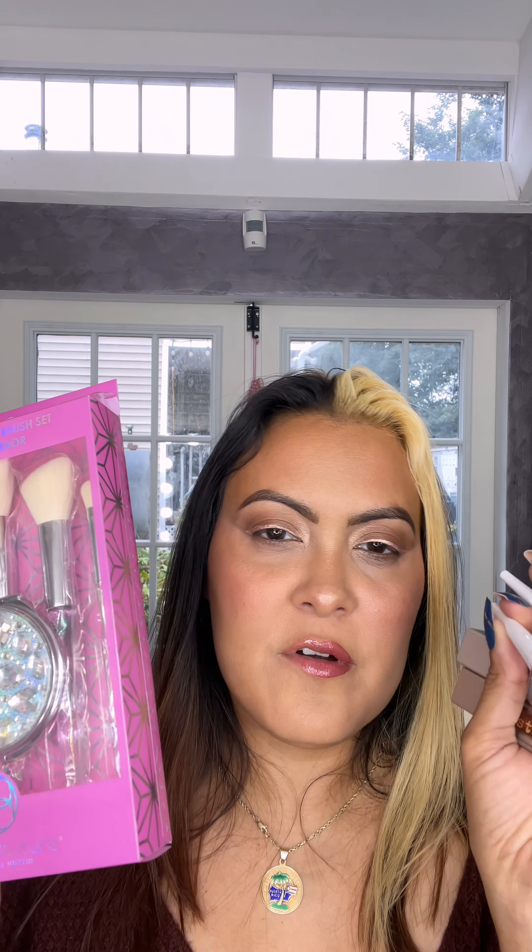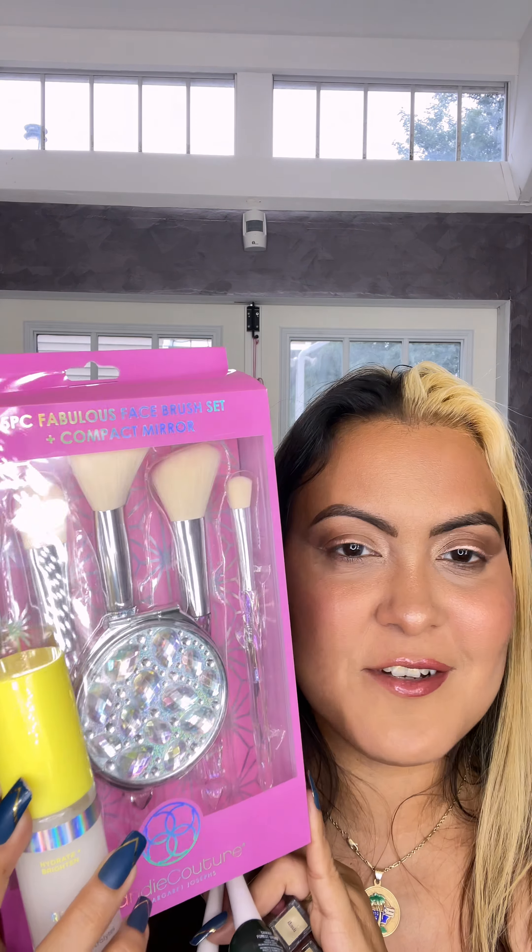And that was everything I got at my local Dollar Tree. I might do more of these and post it on my TikTok only so that it's fun — I'm just going to show you guys something cool or something new that I find at my Dollar Trees. Let me know what you find at yours. Cheers!